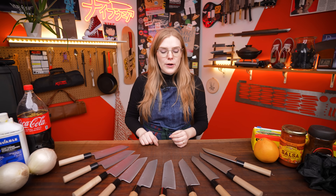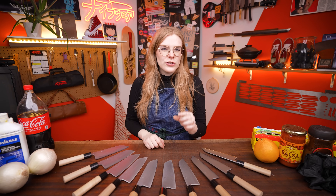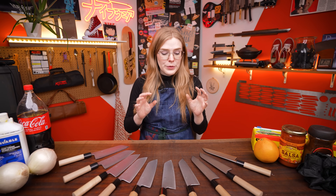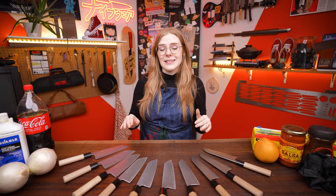Last time we did this video, we used Kurochi Forge knives, which just means they had a little bit of blacksmith finish left on them — and this method can change your Kurochi finish. The awesome thing about the Munitoshis is that it's a completely clean slate and our patina should hopefully show up really well.